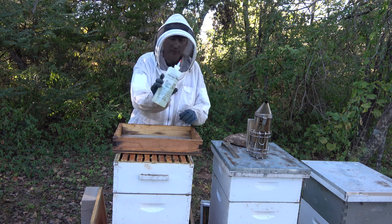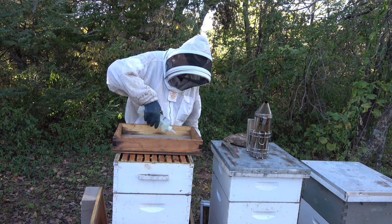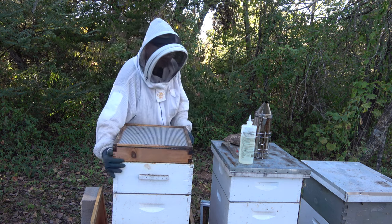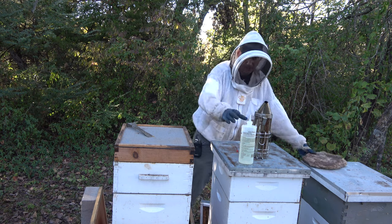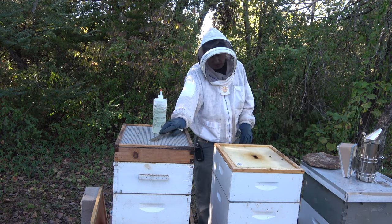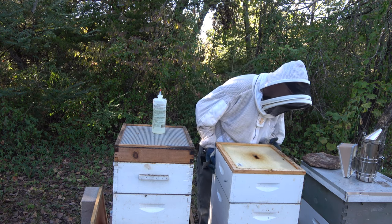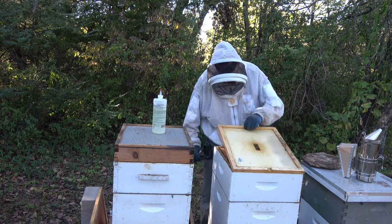Getting the fume board on now. I'm using Honey-B-Gone — butyric acid, or as I call it, cherry vomit. Once I get this on, the bees will start fanning and then move down. Let's check this other hive. After I pull these supers off I want to make sure these bees have plenty of food for winter so I may have to feed them. When I picked that up I was lifting the whole hive — feels about medium heavy, but I was also lifting the super so it's hard to tell.